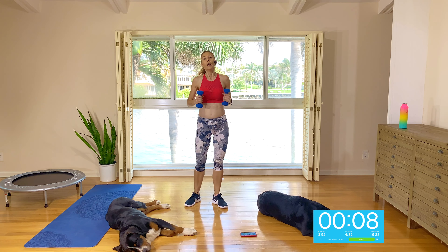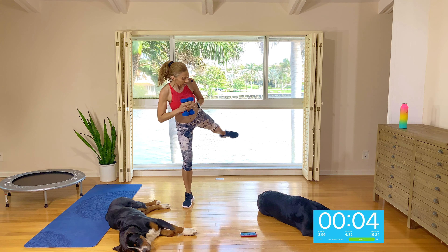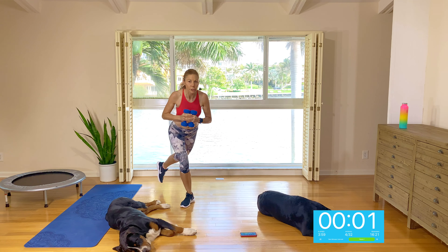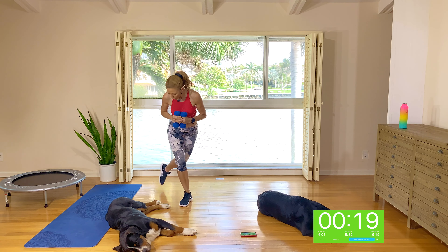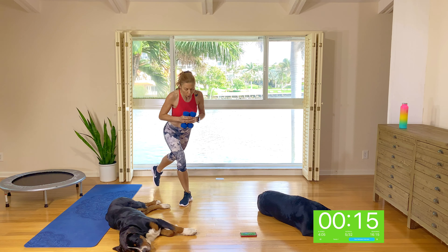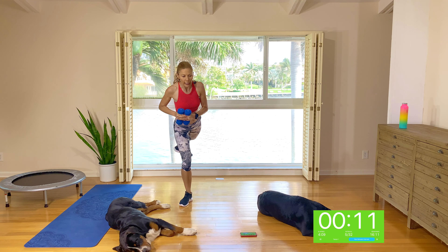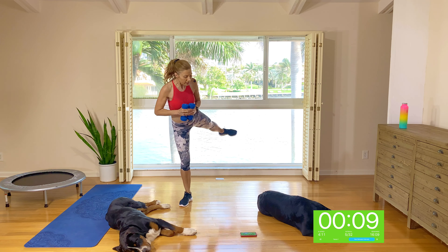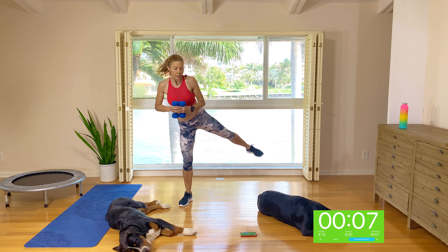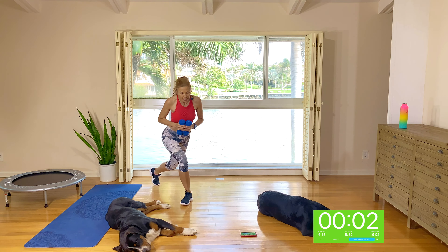Alright guys, just holding the weights on this one. Curtsy, lift the leg to a wide squat, lift the leg to a curtsy. Here we go — curtsy, lift to a wide squat, lift to a curtsy. Feel your right glute cheek lifting that leg. Squeeze it up and drop it. Deep into the squat, deep into the curtsy.